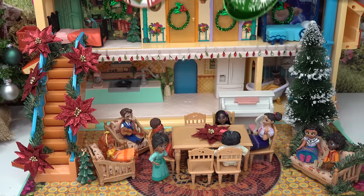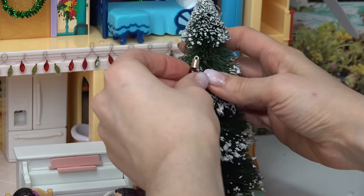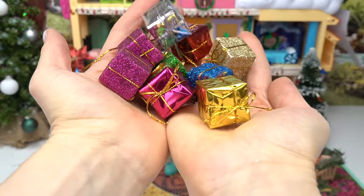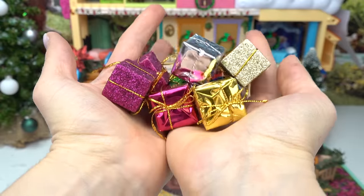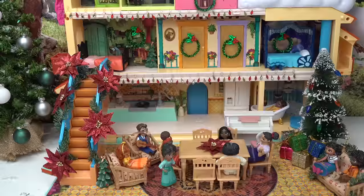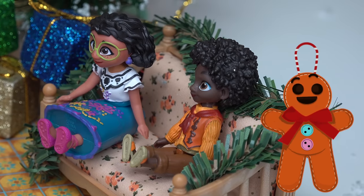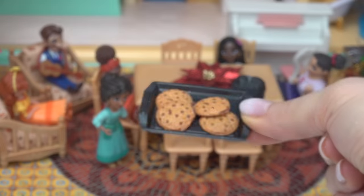Do you think the Christmas tree is kind of plain? You're right, let's decorate it! I have some more of these lights — let's go ahead and put them on the tree. Much better! Presents — I'm also going to put these under the tree. I have all sorts of colors. What else do we have left? Who wants Christmas cookies? Me! Me! Oh, that sounds so good — yummy!